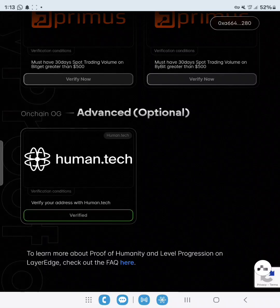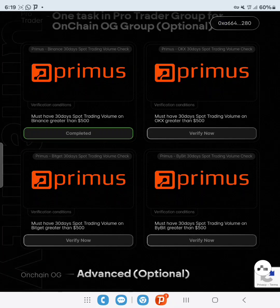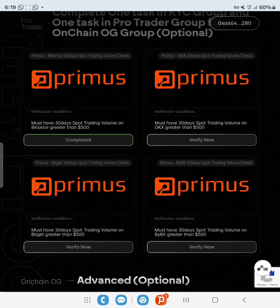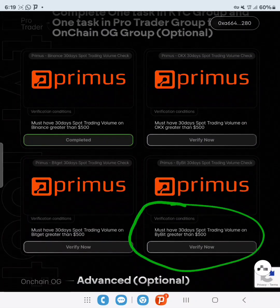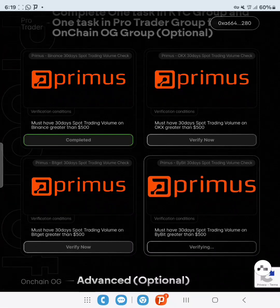Now we'll do Bybit first, then Bitget. We're doing all of this to make sure our allocation is at least reasonable. Let's click Verify for Bybit — it will automatically direct us to the Bybit login page.